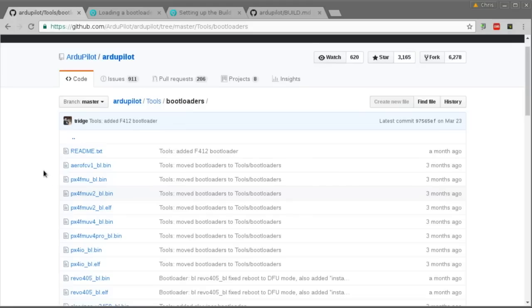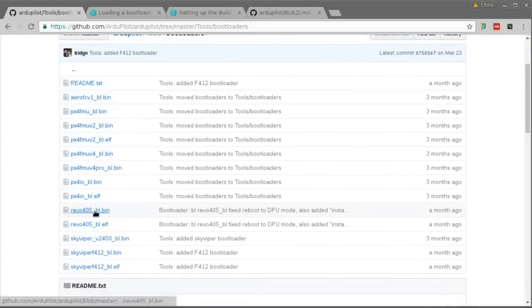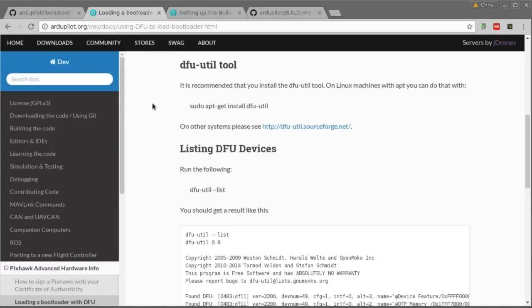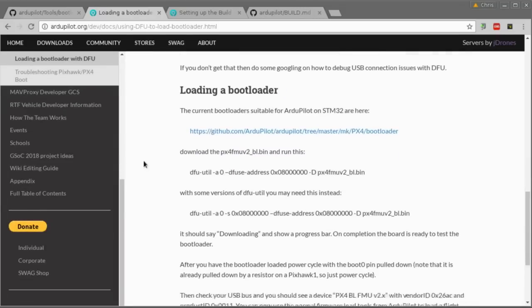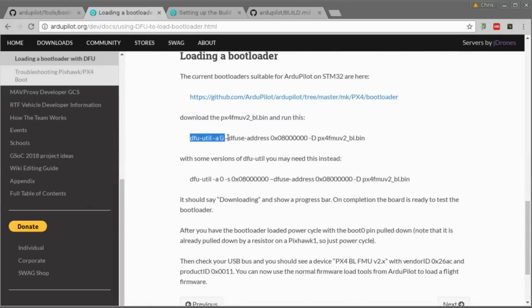To install the official build, I was just installing the wrong bin file before. In the ArduPilot tools bootloaders folder on GitHub, you want the Revo405 bootloader bin file. Using the DFU util tool from my last video you can flash that — the process is described on the ArduPilot page. The command line I used was exactly as shown there, just changing the last part to the Revo405 filename. That gets the bootloader loaded so that when you plug it in, USB detects it as the expected device.